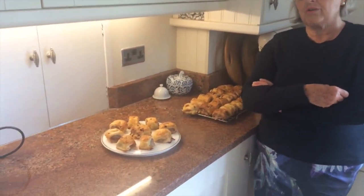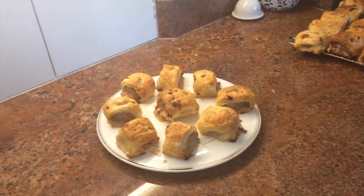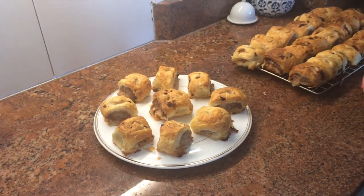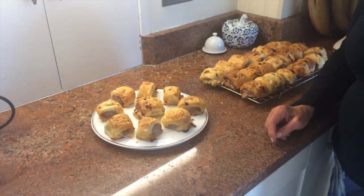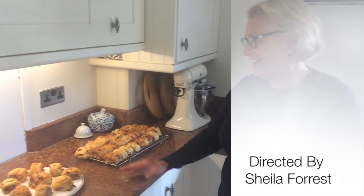Sausage and onion rolls have just come out of the oven. They've taken about 30 minutes and I've made a selection of the prettiest ones for you. So do try them — they're really good. Okay, bye-bye.